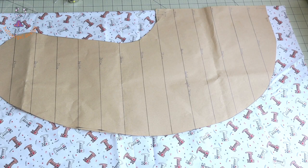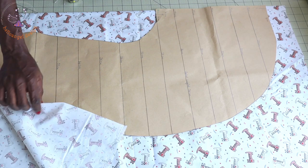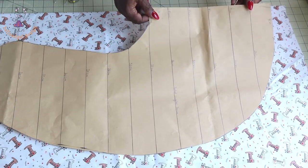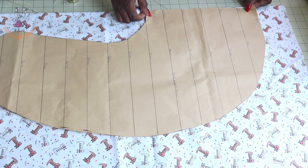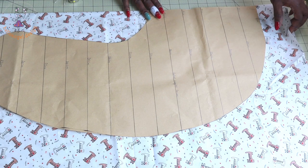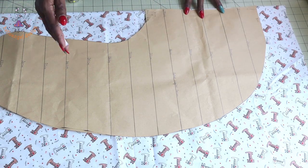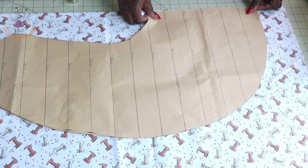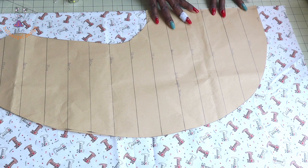The next thing that you have to do, you are going to fold your main fabric into two. This side is the fold side while the rest are raw edges. When you are pinning your pattern paper, make sure this side is on the fold side. So you place it and pin it all around. I only fold the fabric into two because we are also going to cut two pieces for this fabric. I will show you how to cut the next pieces differently. Go ahead and cut this out.